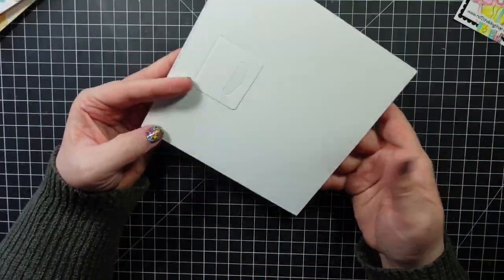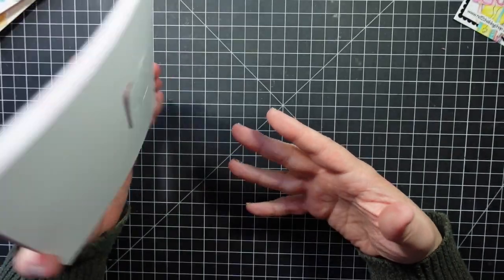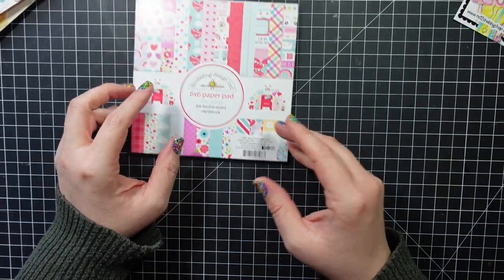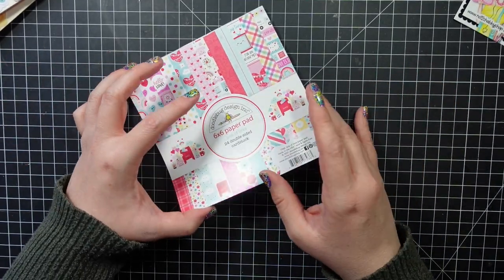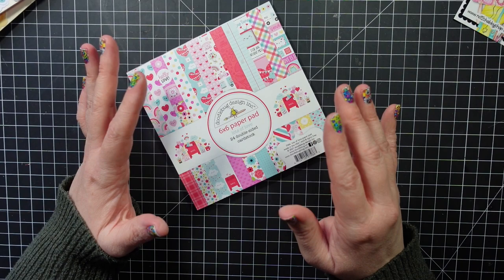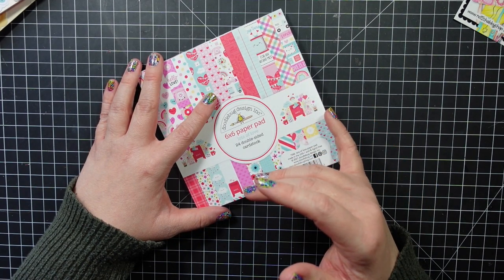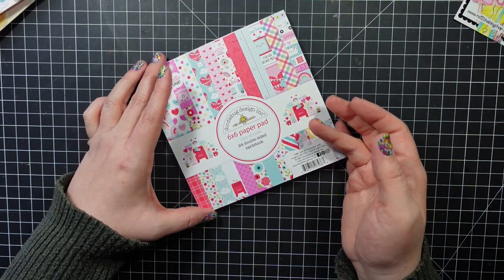Usually with one of these I cut off all the strips and then use them in my cards. It's not going to be a process video, but I will show you the 10 cards I made using all of this stuff. If you're interested in any of the items, I will link it below. I got it from the Not Too Shabby shop — you can use code JAMIE to save 10 percent. I'll link to the shop and also Scrapbook.com just in case anything is out of stock. I hope you guys enjoy my cards!